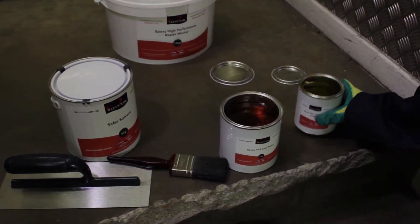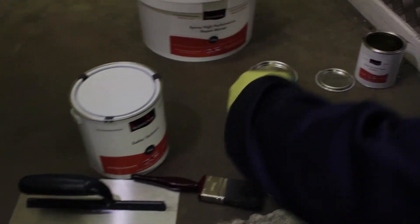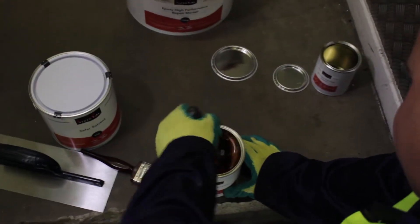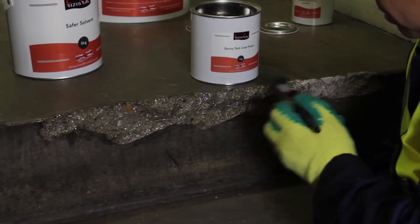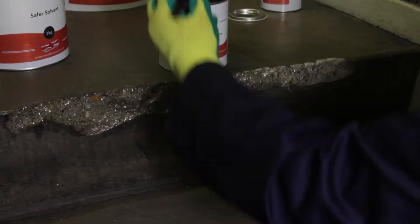To begin, take the tack coat primer and pour the contents of the hardener tin into the resin tin and mix thoroughly with the scraper. Once mixed, decant the primer into a shallow tray or use straight from the tin. Apply one thick coating of the primer to the entire surface with the paintbrush or small roller.